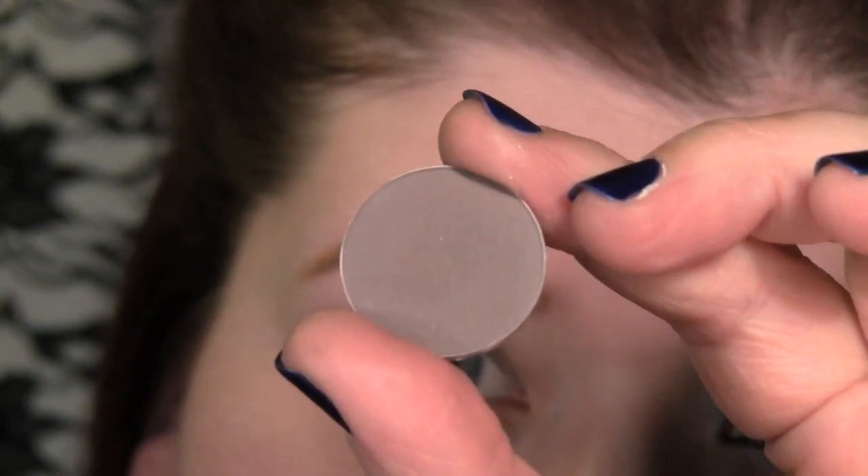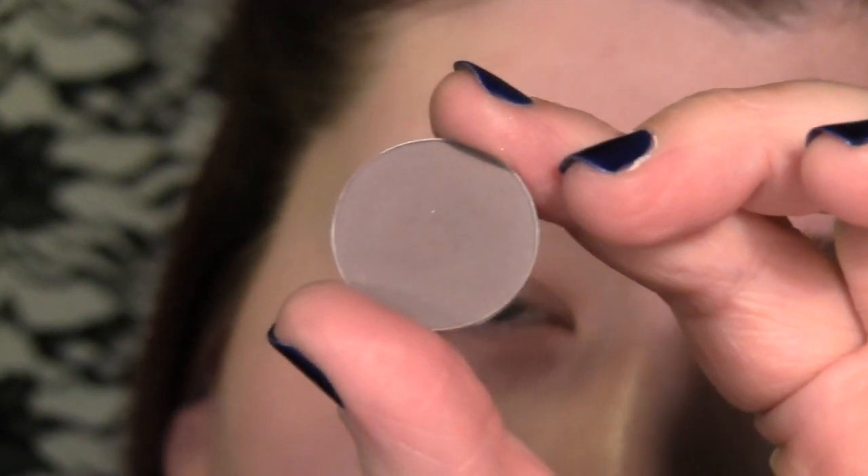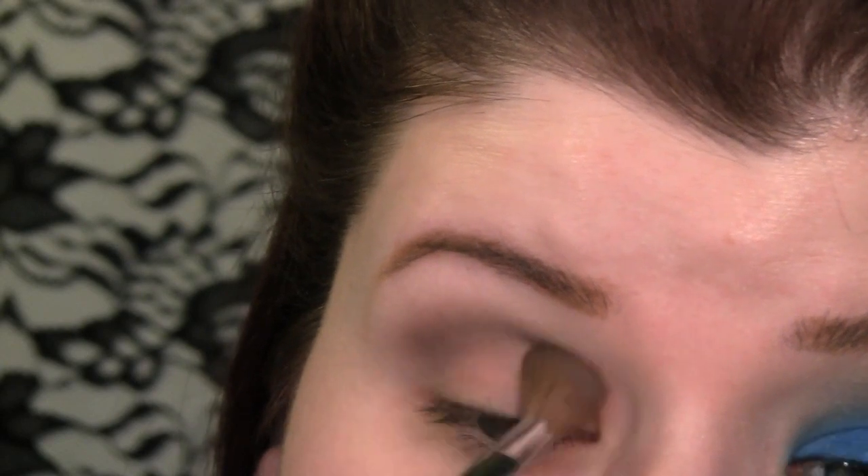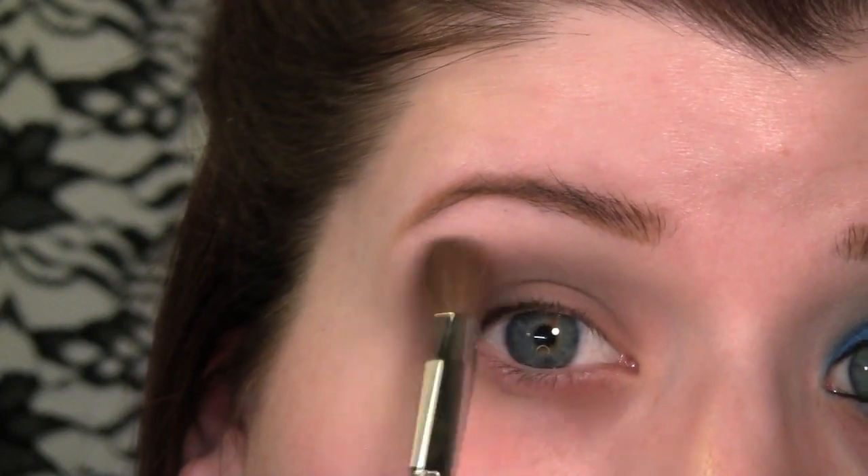Now I'm going to be using this color from MAC. It's called Copper Plate. I'm going to sweep Copper Plate into my crease until it's kind of blended out. It should look something like this, a little diffused on the edges.